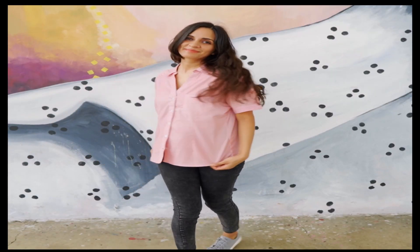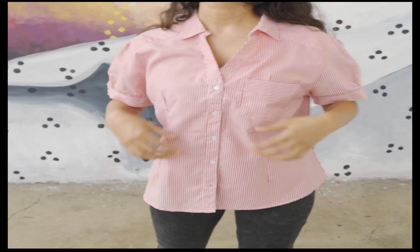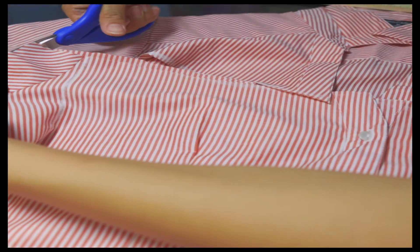Last week I was trying out an old shirt that I had for a long time. I haven't used it in a long time, so I wanted to make something new for this summer. I started to take the measurement of the shirt.